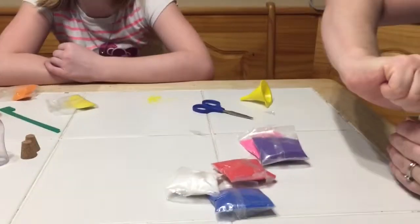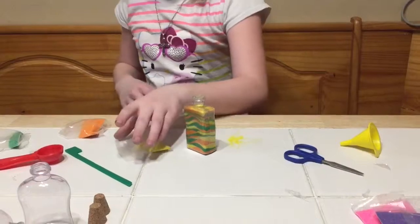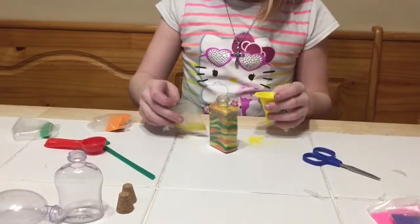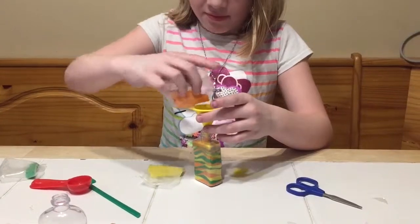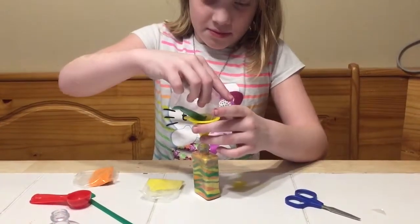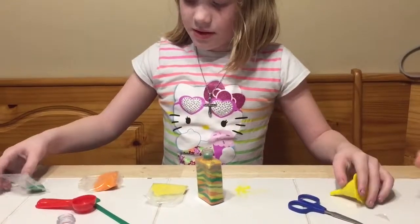I don't want it to shake up. Thank you, please don't do that. Use green, and don't shake it up as much anymore. Do what you wanna do. No, don't make it so you can't poke this down in there though. Okay, that's about it.